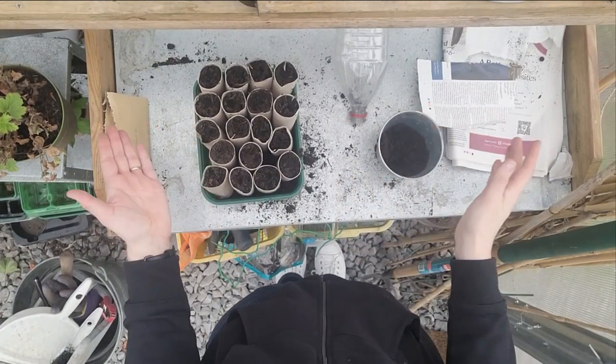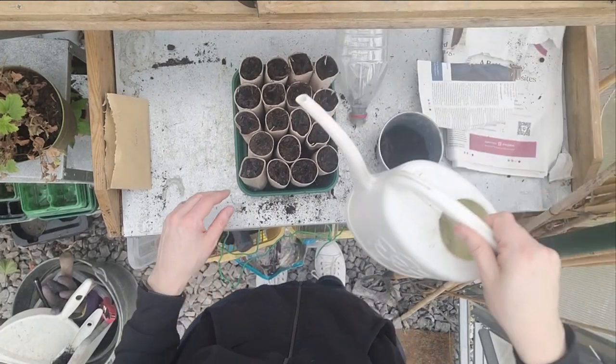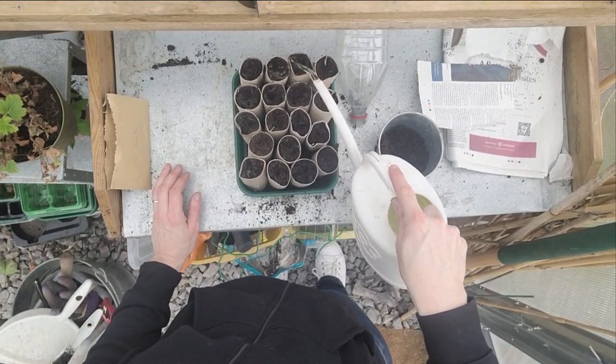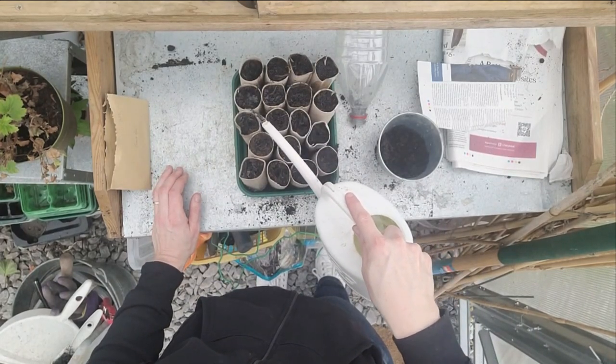All the sweet peas are planted now and all the seeds are in. I'm going to give them one really good watering to get going, and after that it's just about keeping the compost moist.